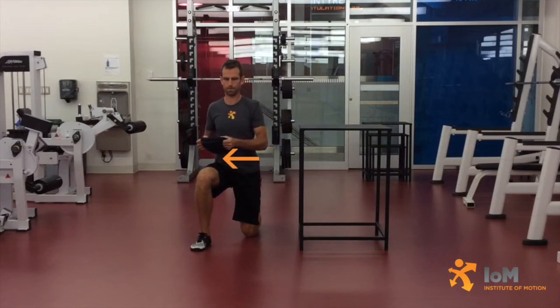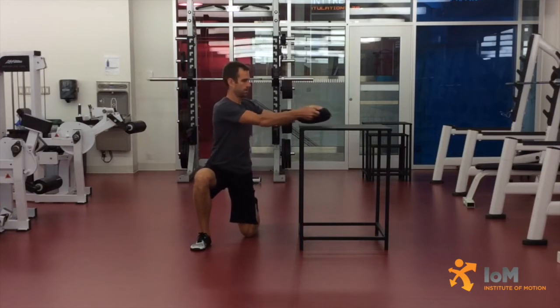Simultaneously rotate the torso and bring the mass toward the right leg, just above the thigh. Return the mass to the box, releasing it entirely before performing the next repetition.